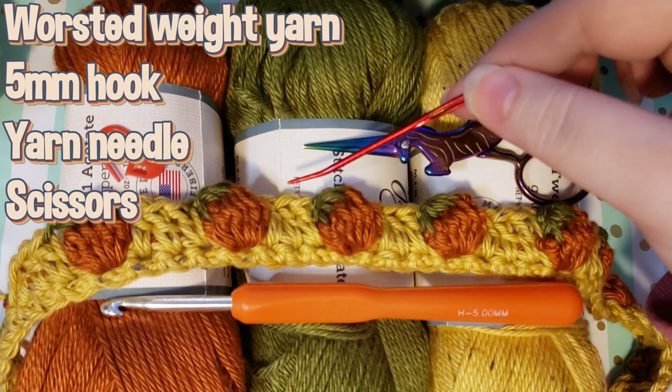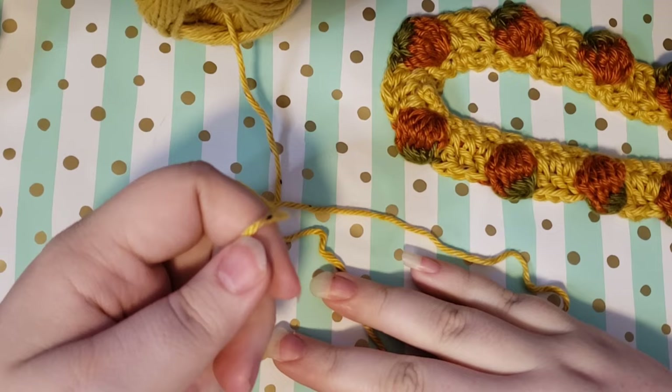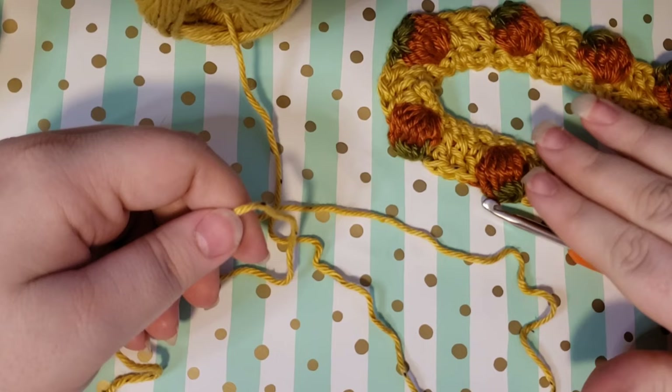And potentially a darning needle. The way that we work up our bookmark is we're going to work a single crochet foundation chain. If you don't want to work a single crochet foundation chain, you can simply chain and then go through and do single crochets. A single crochet foundation chain knocks out chaining and doing your single crochets at the same time. The way that you're going to measure the length that you want is by taking your book.